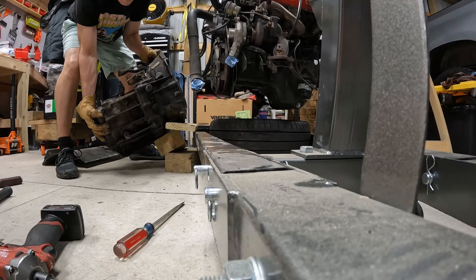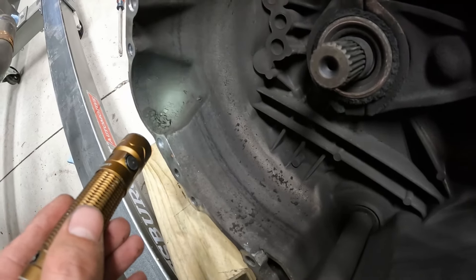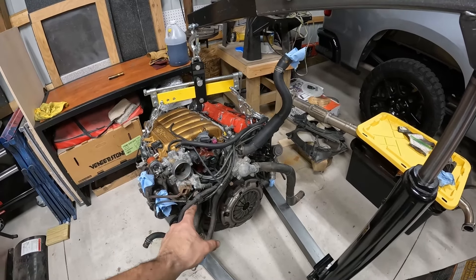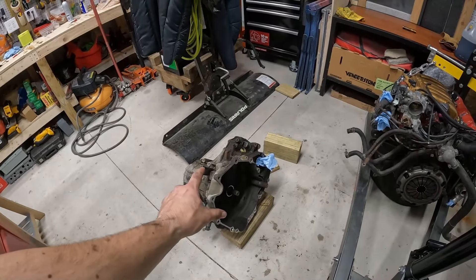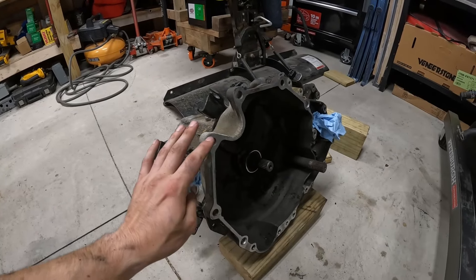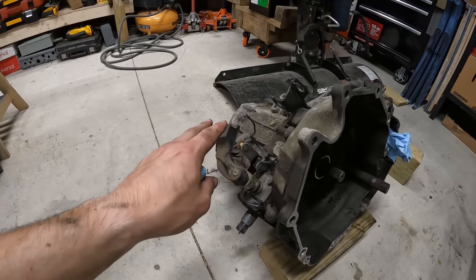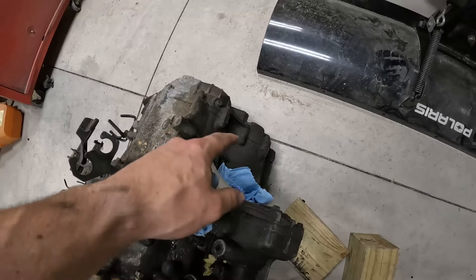There it goes - we got the motor separated. There's a little bit of crust and crap in here, which is kind of normal. Now that we've got the motor separated, I want to get this up on a stand so I can measure out the bolt sizes I'm going to need. The trans is out. What I want to do next is clean everything down - I'm not even going to disassemble anything until we clean this up. We're going to use some engine degreaser, spray it on, let it set, and take a power washer to everything.